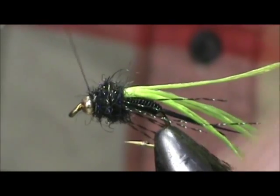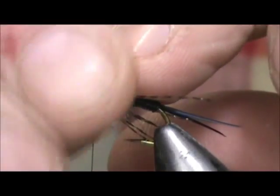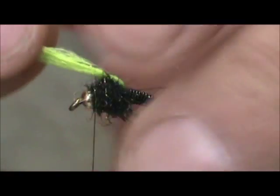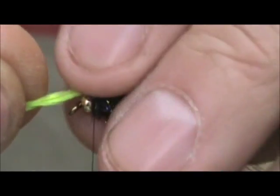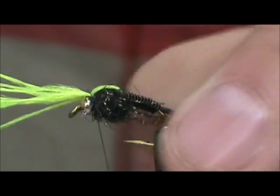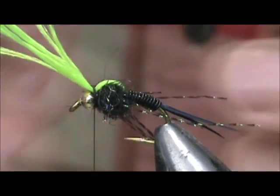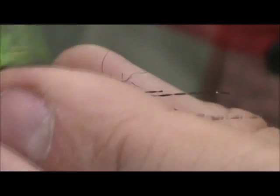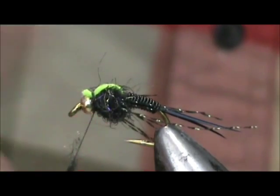Hold back that crystal flash. I'm going to take our wing case, fold that over, and you want to keep that flat. Tie that in, put a couple three or four wraps on there, then put a few wraps right in front. Trim that off. Now I'm going to put just a small pinch of dubbing on there — very small.